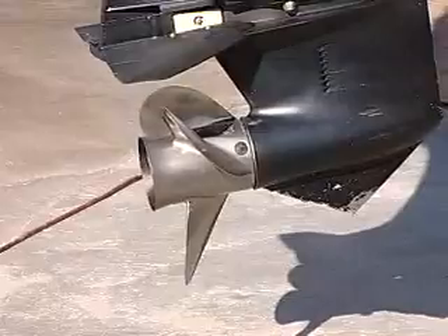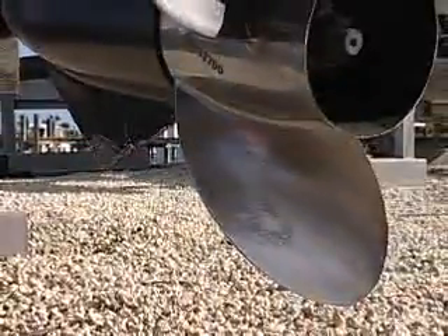Take a look at how much metal is now missing off the skeg on this motor. The owner of this boat only has about an inch or two left, and that's it.